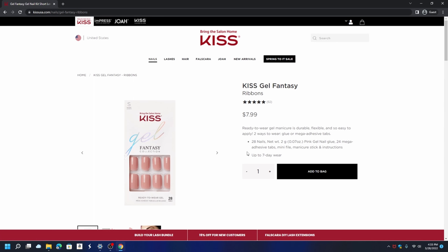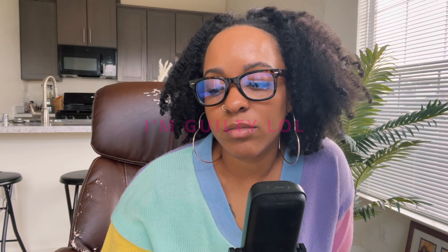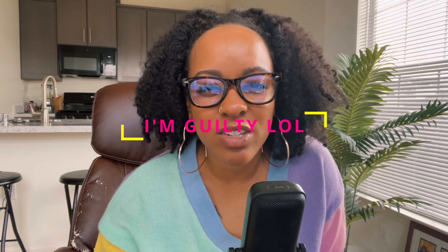A Kiss reviewer says: 'Cute color and the short length is great for my hands. I'm alternating each nail with a dark blue for a fun look. People often ask where I get my nails done. The glue is dependable — will last a week plus if you aren't messing with them.' That's a good point — if you aren't using your nails as tools, they'll last even longer.